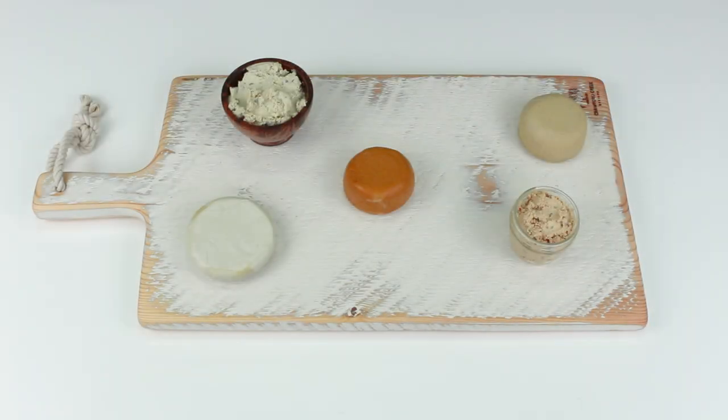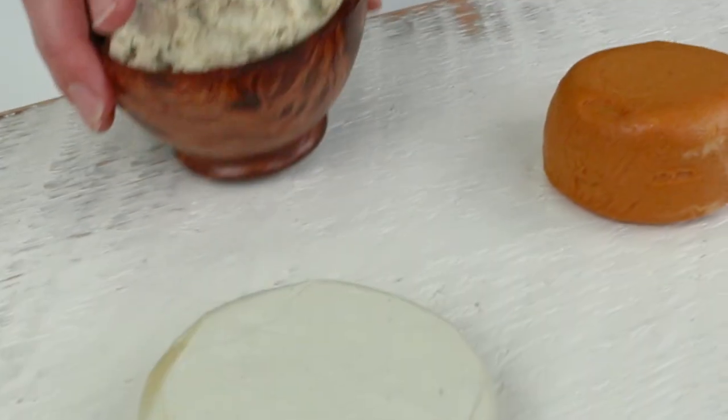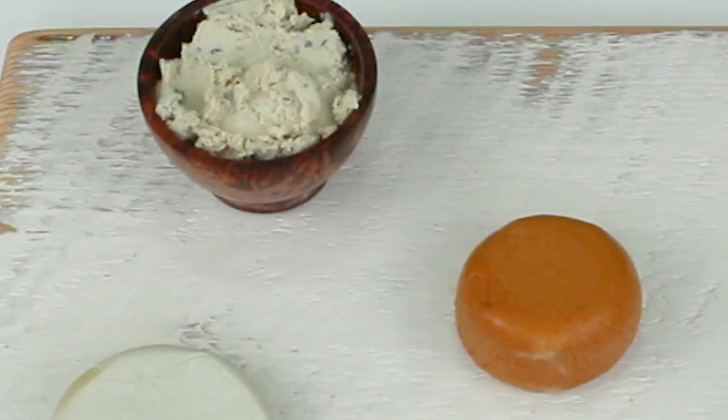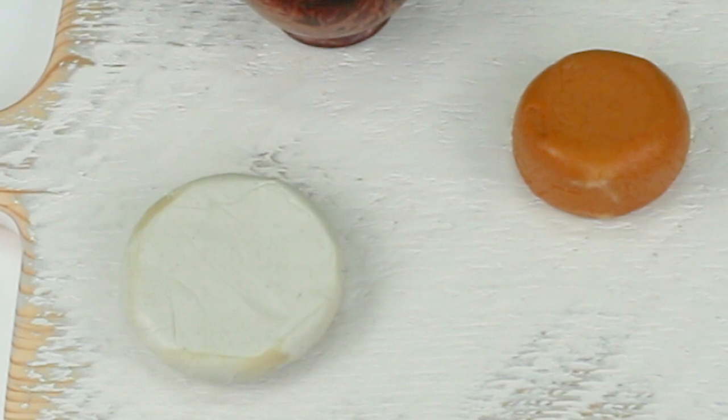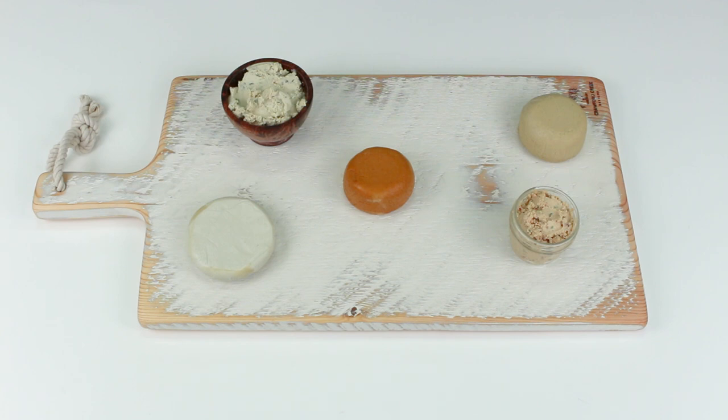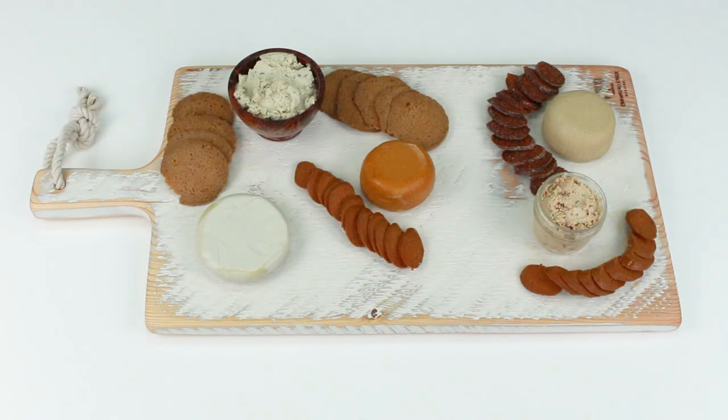We're starting by spacing out our cheeses on the cheese board, in little bowls and a little mason jar that looks really cute on the display. We want to use a variety of cheeses — different colors, different textures — so that makes it more appealing in taste and more appealing visually. Then we start adding in our vegan meats.